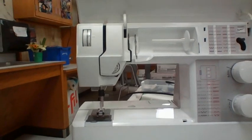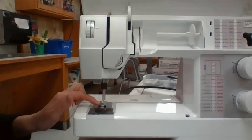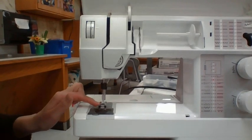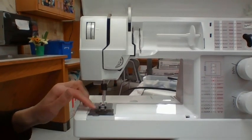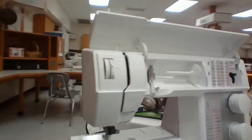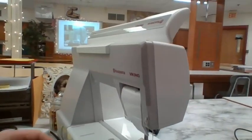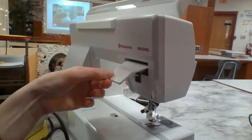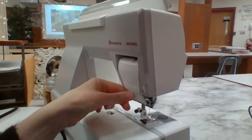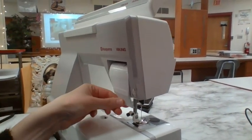How do you lift the presser foot? How do I lift this up so that I can put my paper or fabric in the machine? If you said this, in the back, you are correct. Gently lift it up and down.